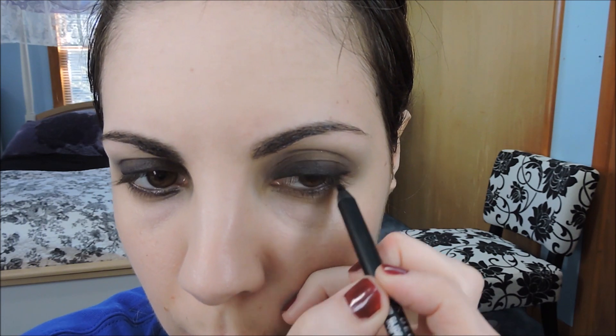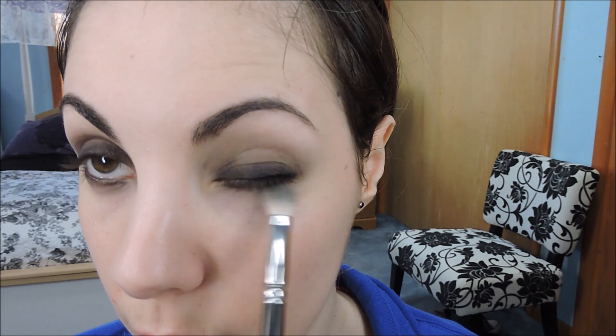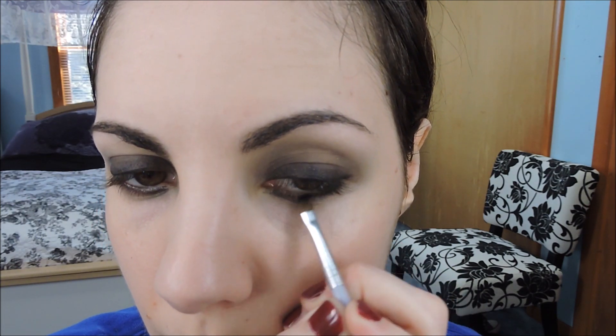Then we're going to take that same eyeliner and trace it along the lower waterline of the eye so we can get some very dramatic lashes. We're also going to take it along the lower lash line once we've worked it through the waterline. You just want to get a nice dark shade around the lashes. And then blend that as well, smudge it out. Then go in with some of the black eyeshadow on a small brush and trace that along the lash line as well. It's all about building your dark shade and then smudging it, smoking it out to get a nice diffused effect.